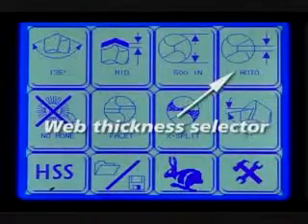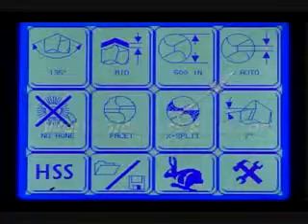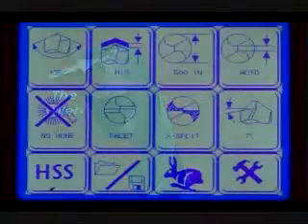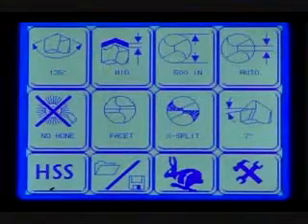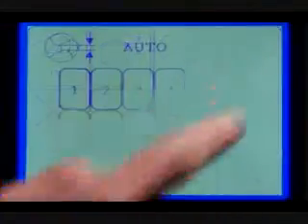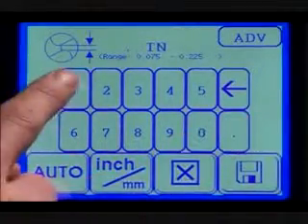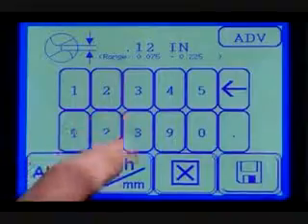Web thickness selector. The auto setting will automatically calculate the web thickness of the drill being sharpened. If you are creating an R split or advancing the cutting edge, then manually enter the web thickness. Select the advance button to compensate for incorrect cutting edge alignment if the edge is not aligning correctly.